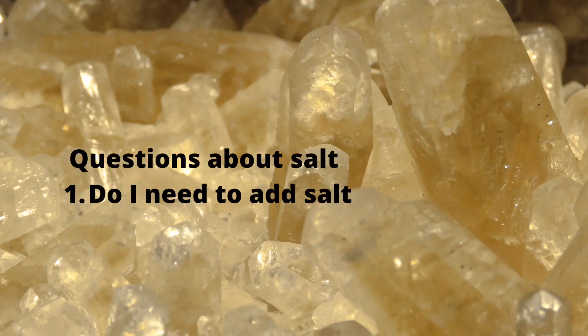The number one most asked question is: do I have to add salt? Well, that kind of depends. What are you canning? When I can meat, I cut the salt in half, because that's only in there for flavor. I want a low sodium product. I only use half of what the standard is, which is one teaspoon per quart — I use a half.